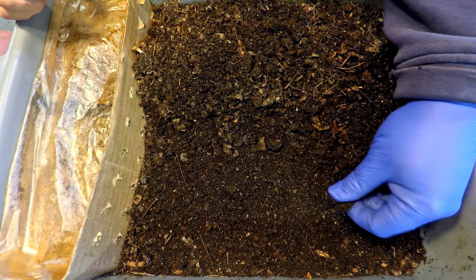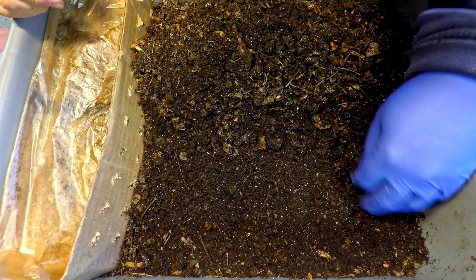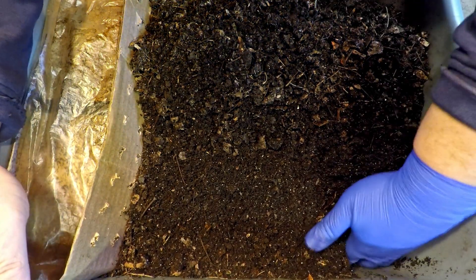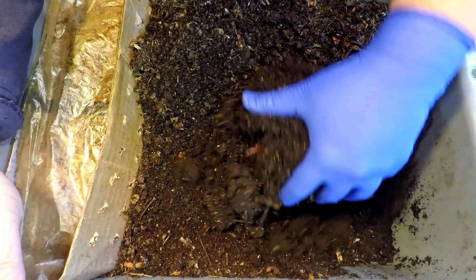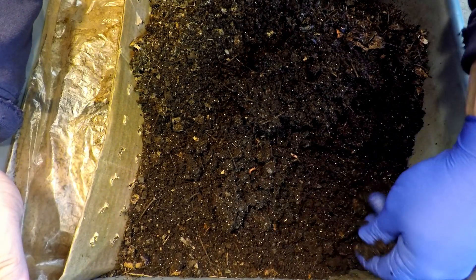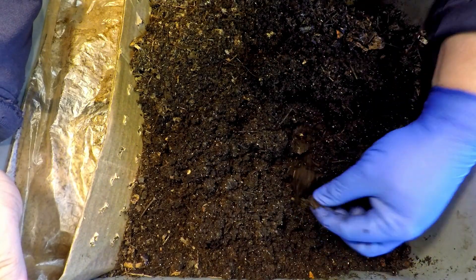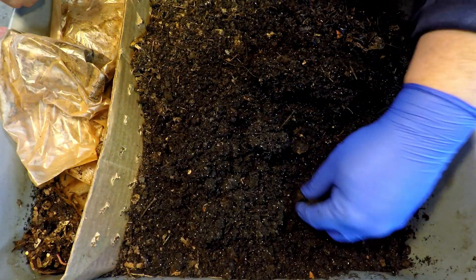Once we're down just a little bit already, there's already really nice castings with a pretty nice moisture level. We should just do a couple of random spot checks on the material to see if we encounter any worms, because if we don't, then we're done here — this is possibly a completed migration.